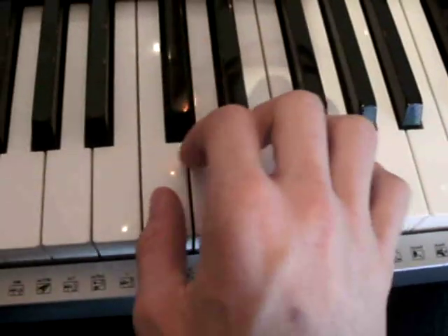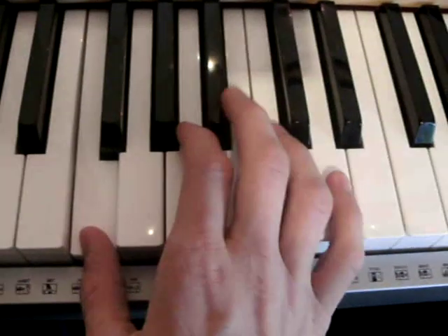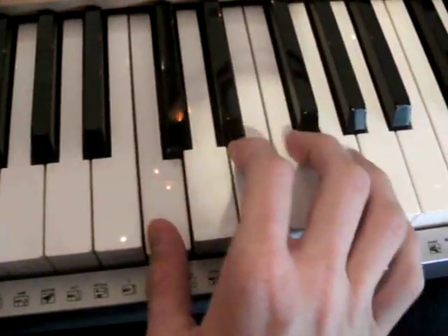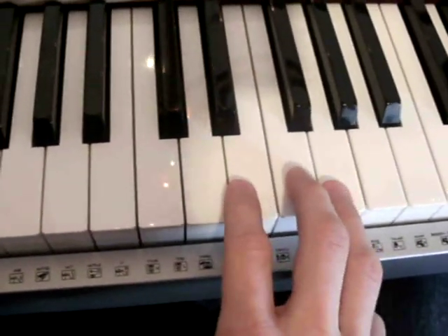E, D, B, B, B, A, G, G, A, E, D, C, G, G. Okay, hope you got it.